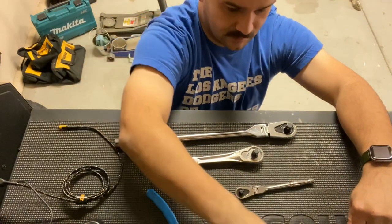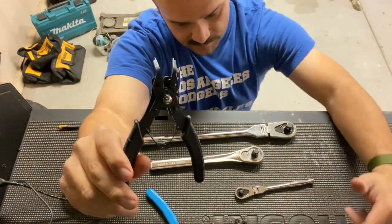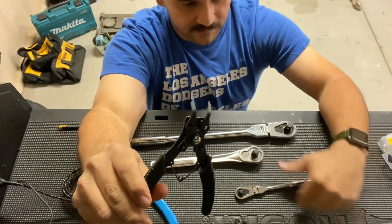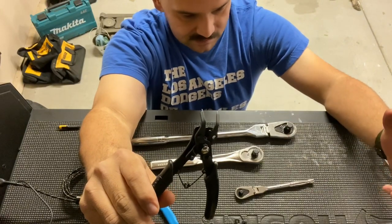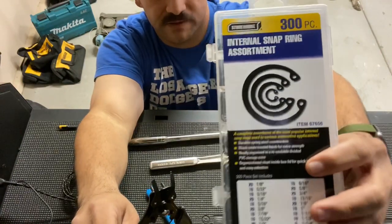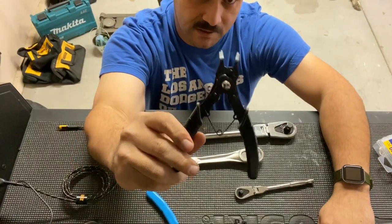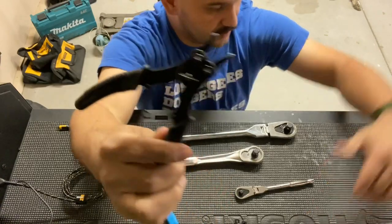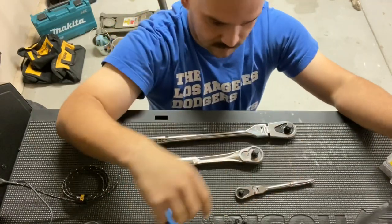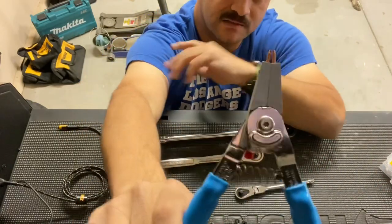I purchased these from Harbor Freight and was trying to take out the snap ring from a ratchet, and that snap ring ended up flying — I lost it. I had to go back to Harbor Freight to replace the ring because of these pliers. So now I'm down eight dollars for the pliers and down another four for the replacement ring. I was really unhappy with these pliers, but then I got the Channel Lock ones and decided to invest $30.